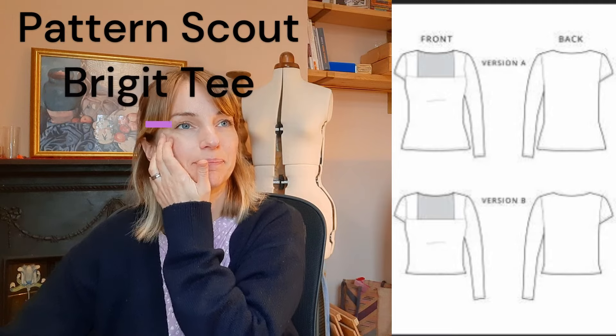The final project I've made up - well, it's not technically finished but pretty close - I thought it was going to be a nice palette cleanser and it turned out to be a bit more complicated than I thought. It is the Pattern Scout Brigitte T. I'll put a picture of the line drawings here. I bought the pattern as a PDF and got it printed out on Fold Line - I usually do that because I don't know where my printer is and I'm not a fan of taping all those pieces together. I had a quick look at the fabric requirements and it said I needed 1.1 metres, so I thought I could get that out of a metre.